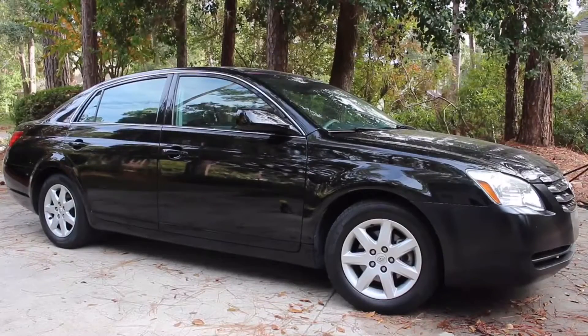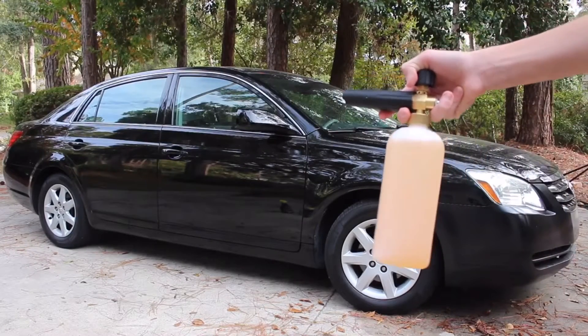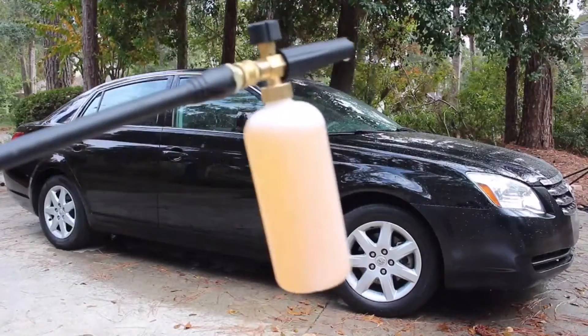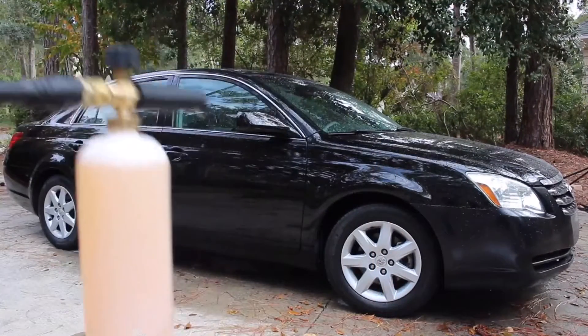This step is optional, but if you have a pressure washer and a foam cannon you can go ahead and pre-soak the car with foam by adding a few ounces into your foam cannon and putting it into the pressure washer. Now I've got my foam lance attached to the pressure washer and we're gonna go ahead and pre-rinse the car with the foam.